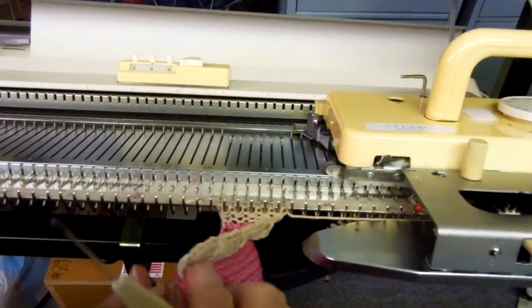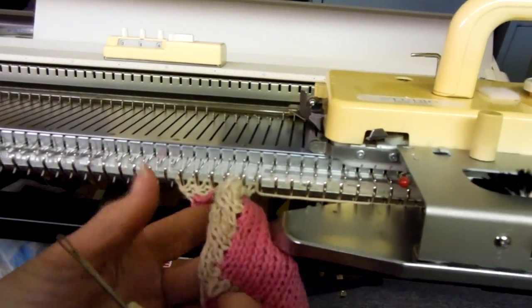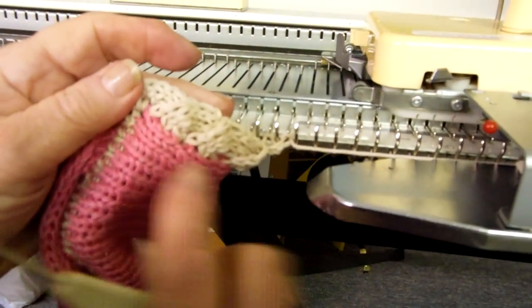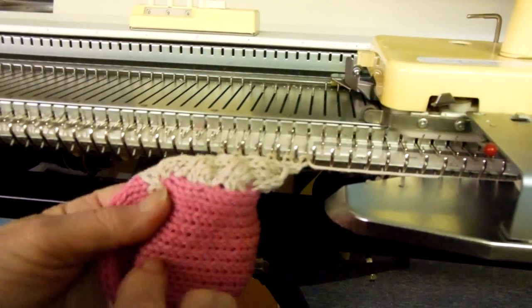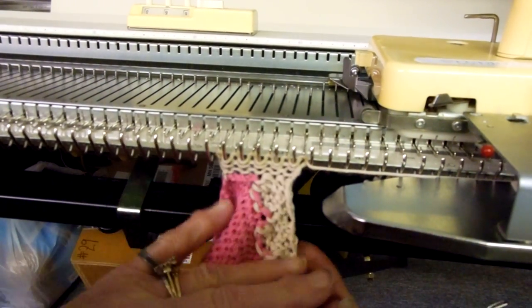I can look at it this way — see? And I like it. I like the way it's working out. Do you see that? It looks like a half cable trim and it will not roll. It's just a wonderful edging.